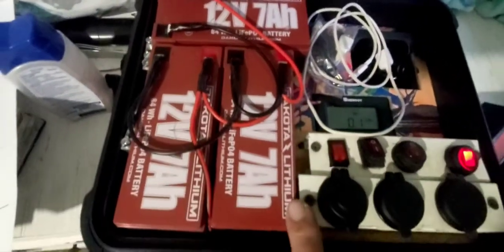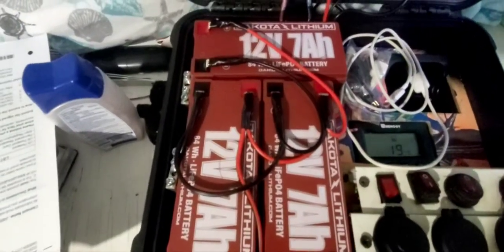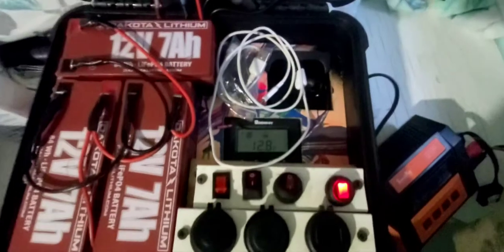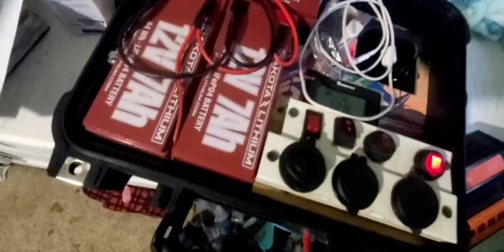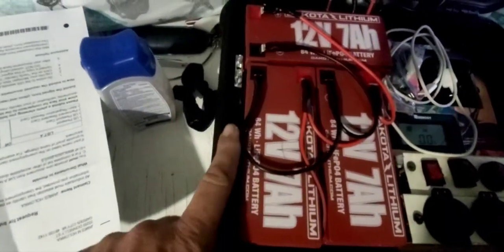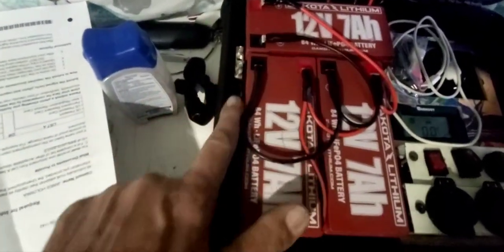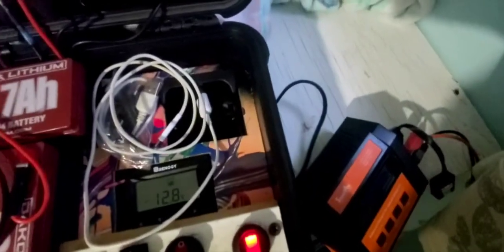I'm using Dakota 12-volt, 7-amp-hour batteries, which pretty much equals out to about 14 pounds. They're all going into these little breaker bars here, so I can keep all my wires closely monitored and everything, and make sure everything's off.